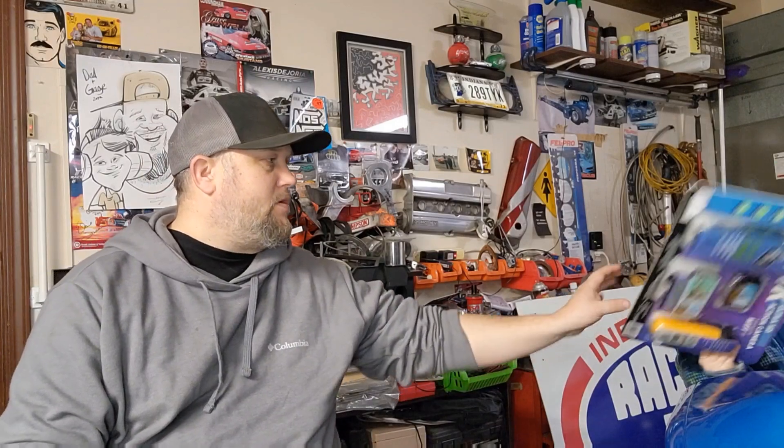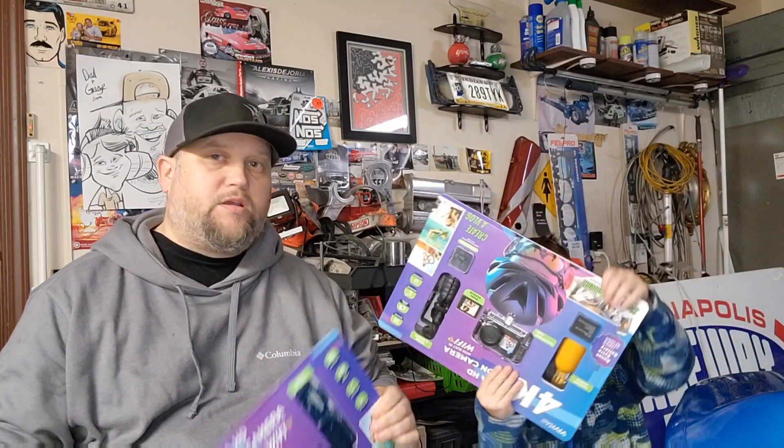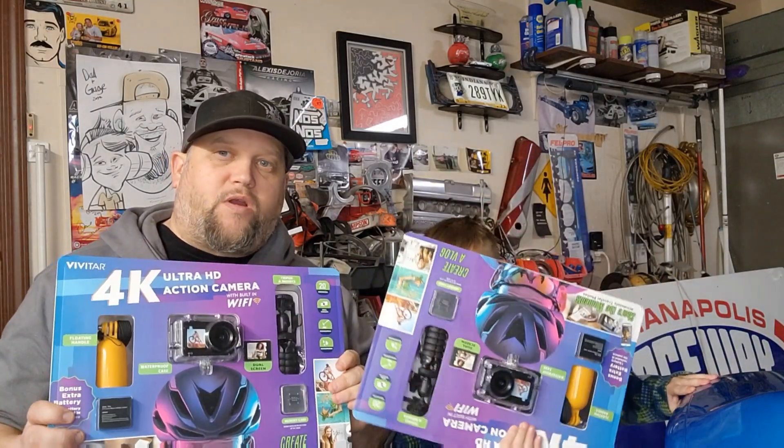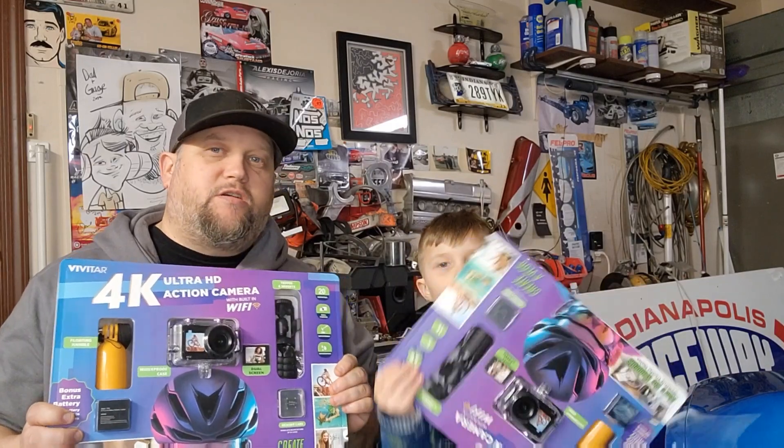We got some goodies that came in the mail today. Why don't you go ahead and grab those? So we've got some more GoPro style 4K cameras that we're going to be using at our events this year.